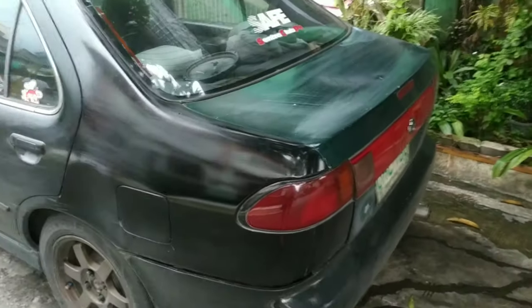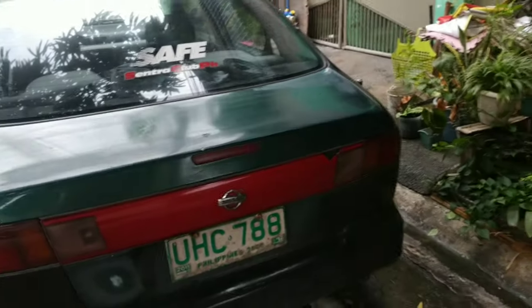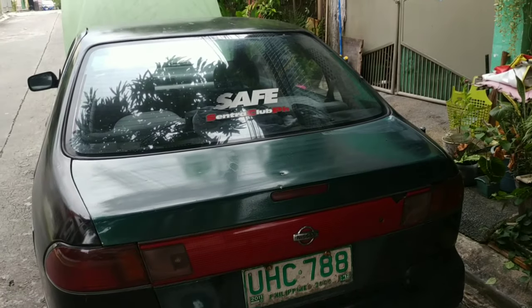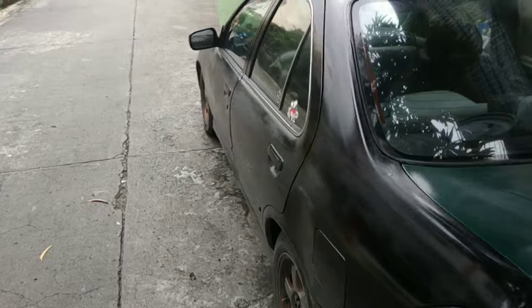Free scan sa mga subscribers dyan - next week magpapa free scanning ako ng computer box. PM nyo lang ako - scan natin for free. Alright, bye!